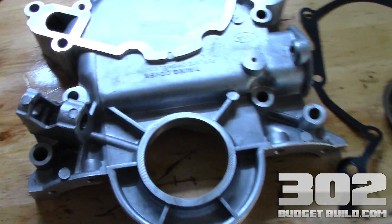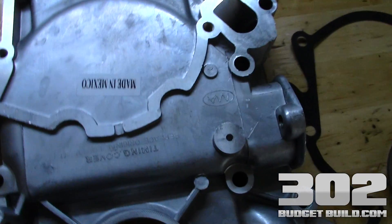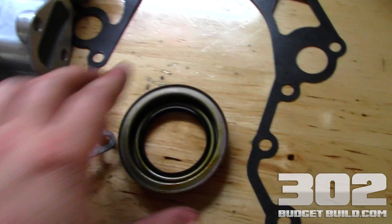We're on to the process of getting the timing cover installed. This is a Doorman timing cover that I got over at GearHead. It comes with the seal and it comes with the gasket. So this is pretty straightforward.